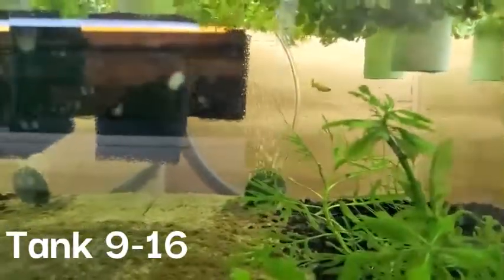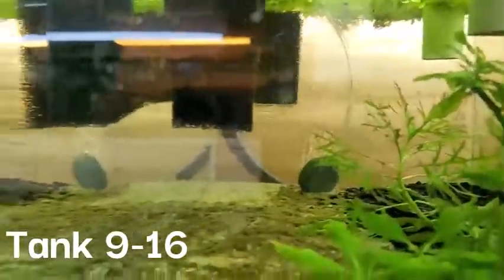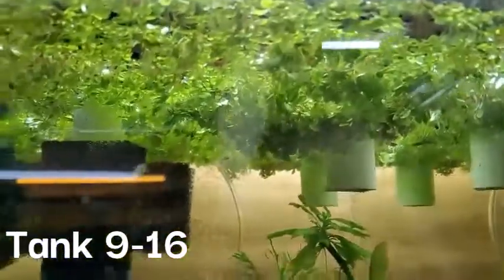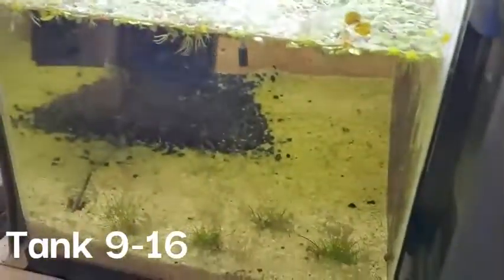This tank has some tequila sunrise guppies. I think there's like one male in here so he's got a 10 gallon tank to himself. There's so much salvinia at the top, but in the back there's a tequila sunrise guppy. The next tank has nothing in it.